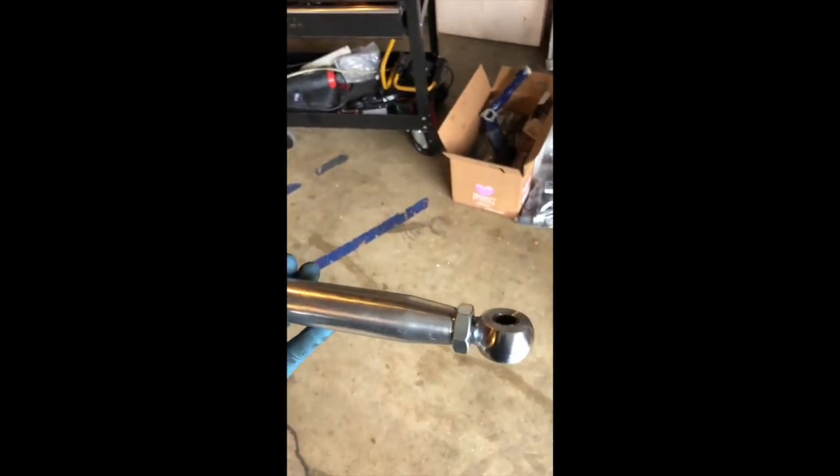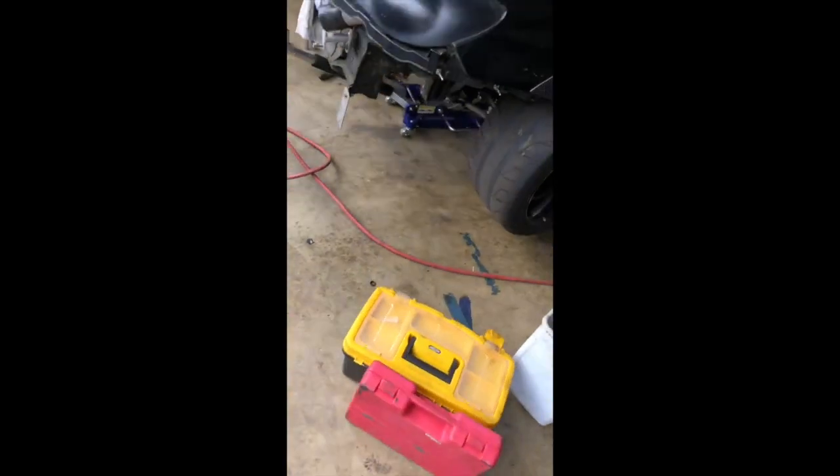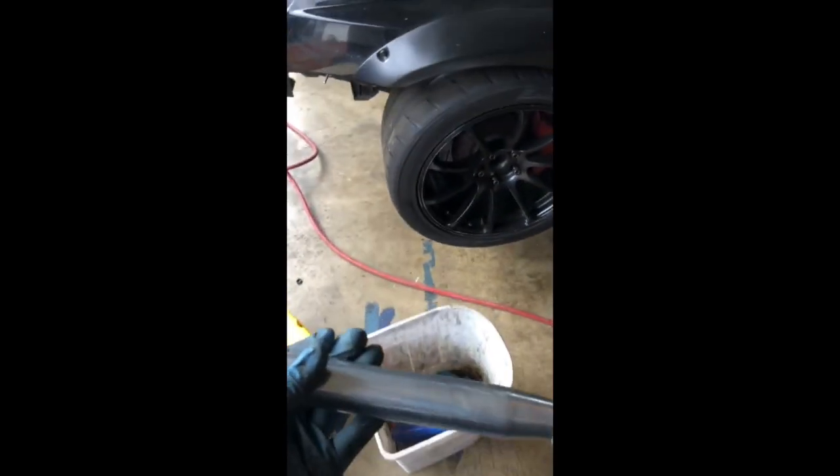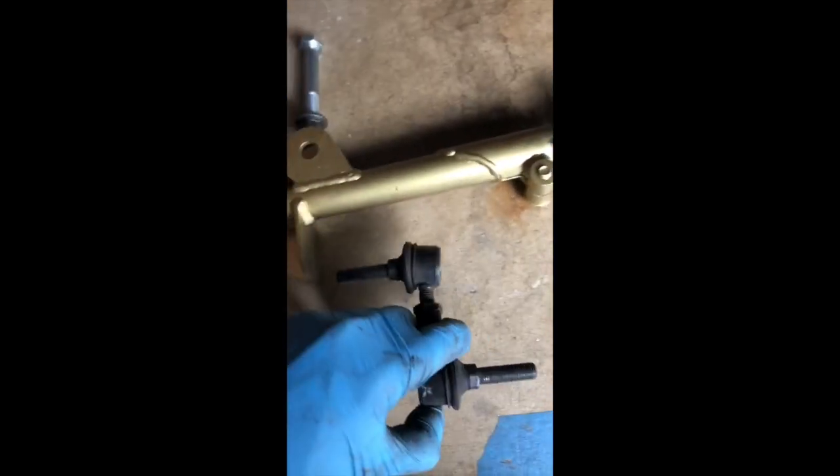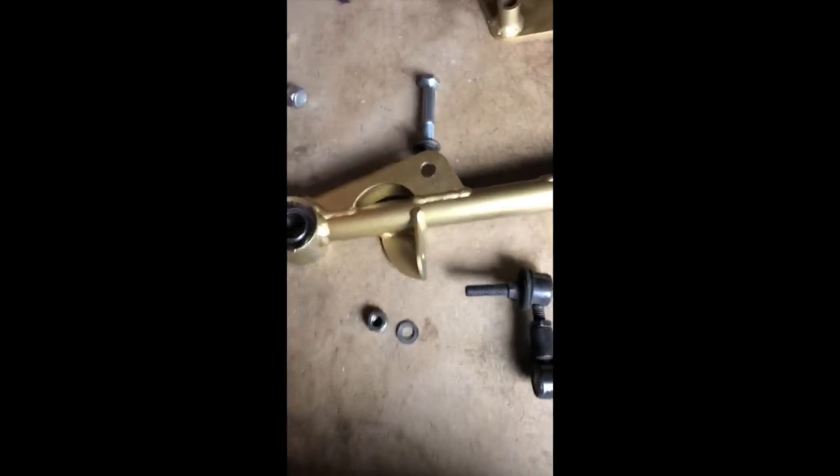I'm going to tighten all these down as short as possible to start out, because I don't want to be pushing my CVs out any further than I have to. When I finally go to set up the car, I'll start playing with these and see how much I want to extend them. Everything seems to reach, so don't worry about being too short initially. I'm going to go ahead and install the end link on the arm before I try to put the arm on the car.